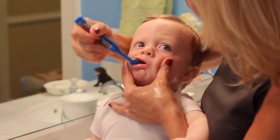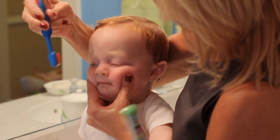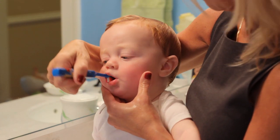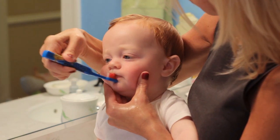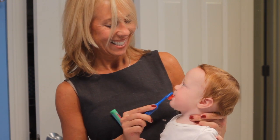Once your baby is almost 12 months old or has a full set of teeth, it's important to start consistently cleaning the teeth. I would recommend brushing the baby's teeth at least twice a day and to begin a routine morning and evening. Brushing a baby's teeth can be fun and it can be a happy special time between parents and baby.